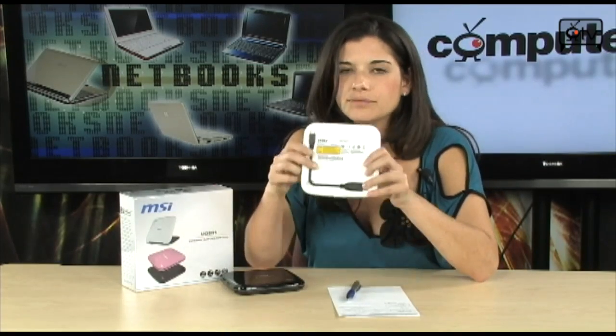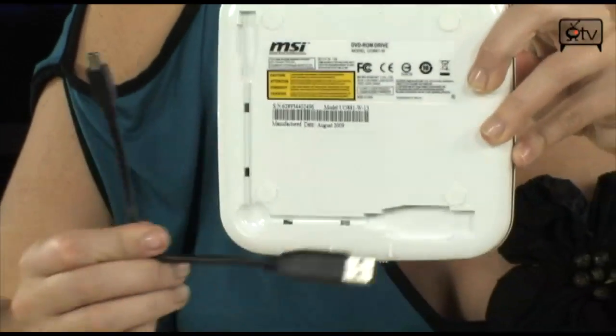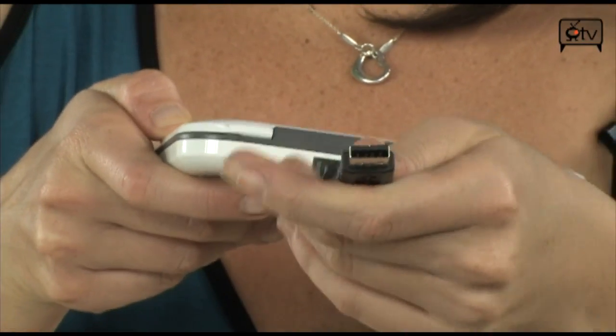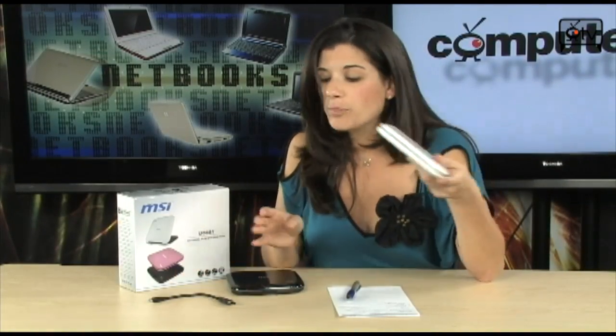Check out right here — this is where your USB cord is stored. And it's really easy. You just pop it out like so. The mini USB port gets plugged into the drive, and then the other side goes right into your USB 2.0 port on your computer, laptop, or netbook. And really it's lightweight, it's portable — easy to just throw in your bag with your netbook.